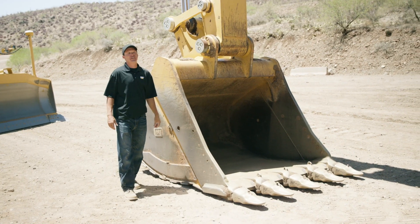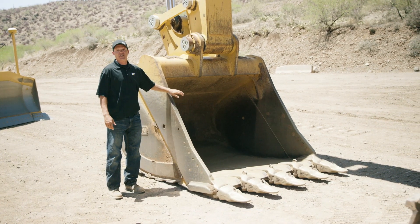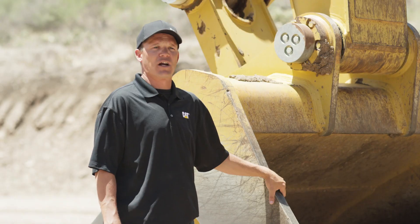Hi, I'm Kyle Brown, and here we have a 374 hydraulic excavator bucket, and today we're here to talk about daily walk-arounds and maintenance checks.